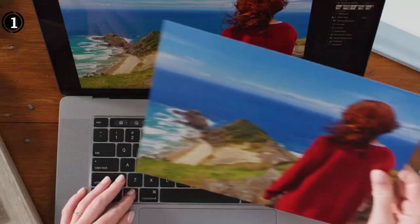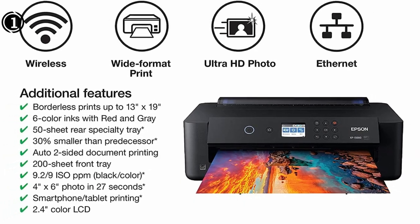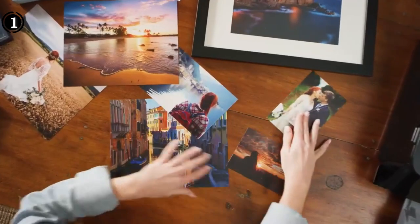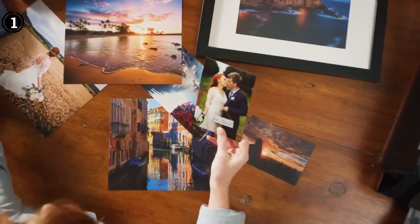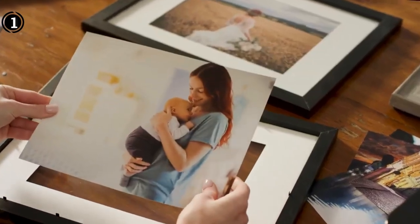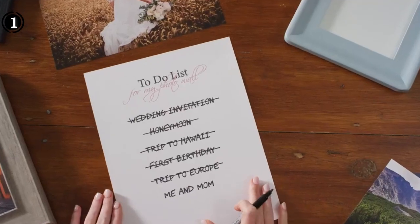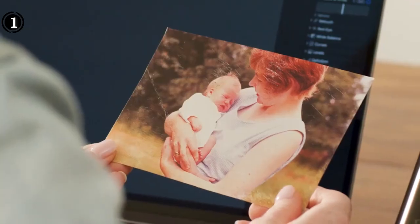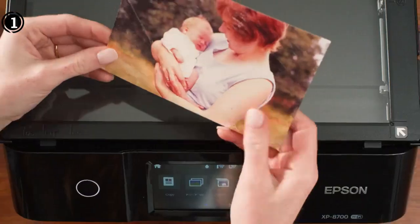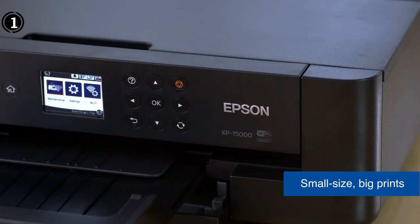If you are an amateur photographer looking for a professional printing solution, the Epson Expression XP1500 pigment ink printer is an ideal choice. It offers rich connectivity options and has a smaller footprint to fit comfortably and blend well with your workspace. The device is versatile, with support for printing on various media including cardstock and CDs. It also comes with support for auto-duplexing mode to simplify your document printing.